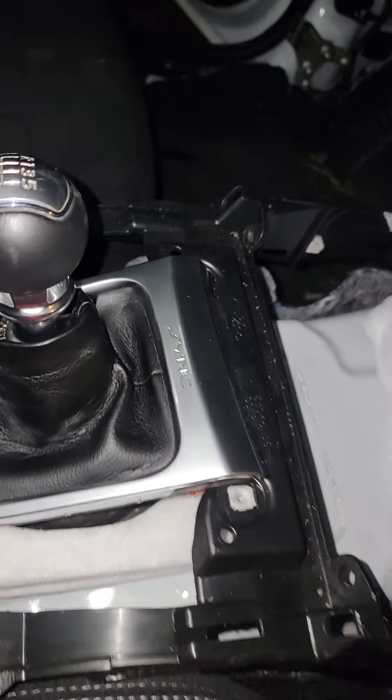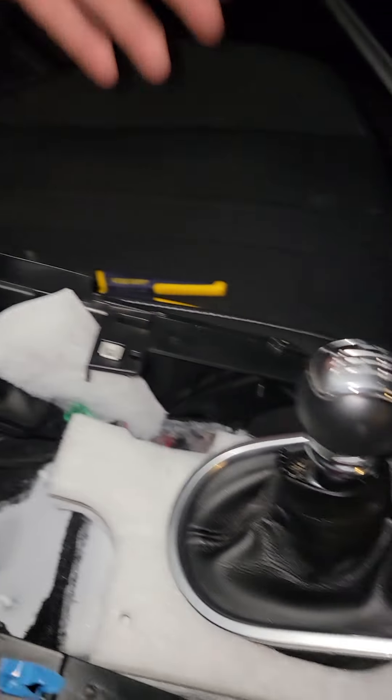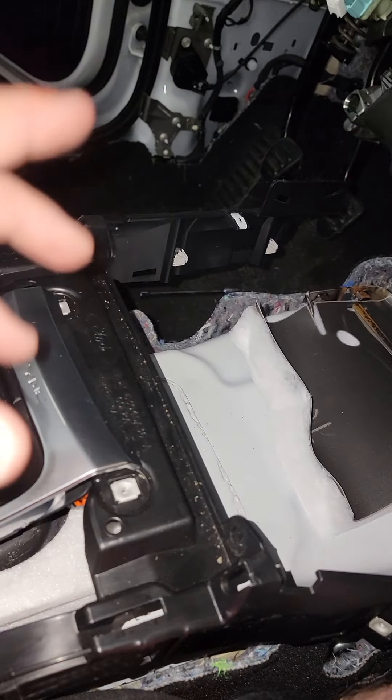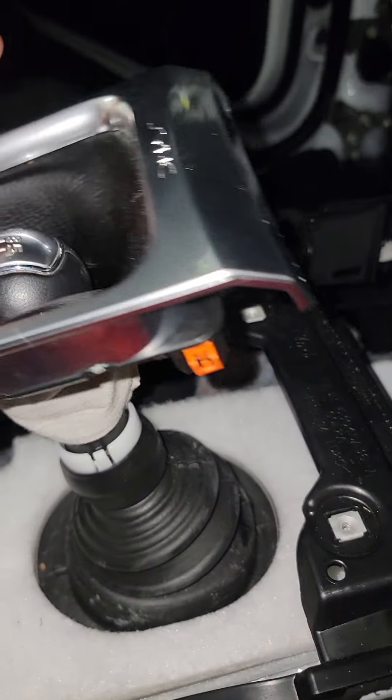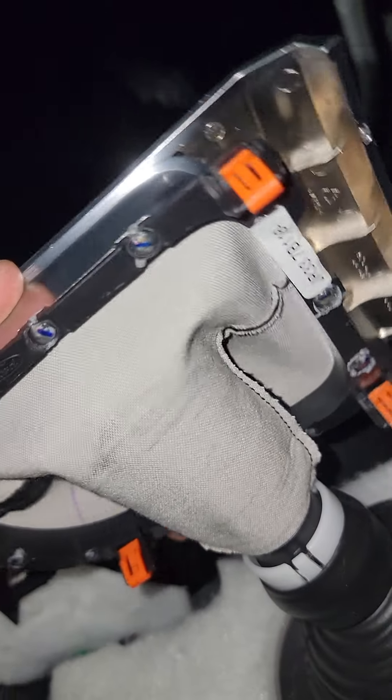To get this top piece off right here — it covers all this up — it's right back here. As you can see those scrape marks: just start popping it up all the way down through there and it'll pop up. I just undone it — it pops in obviously, as you can see. Nothing else on it, it just pops.